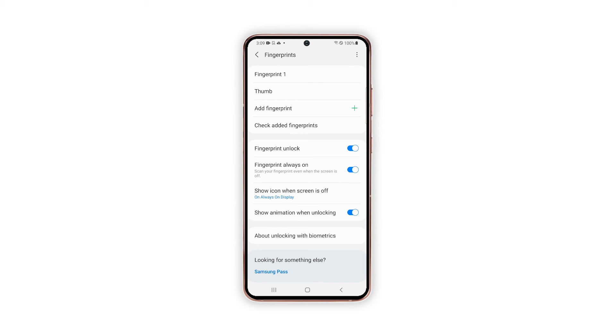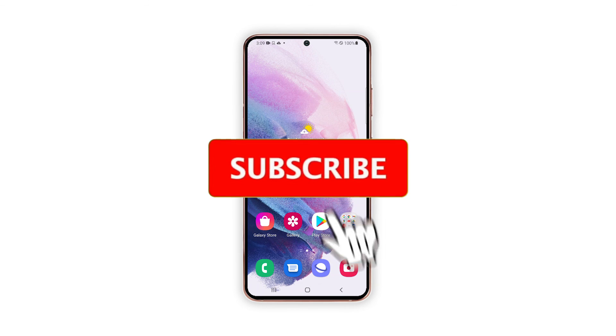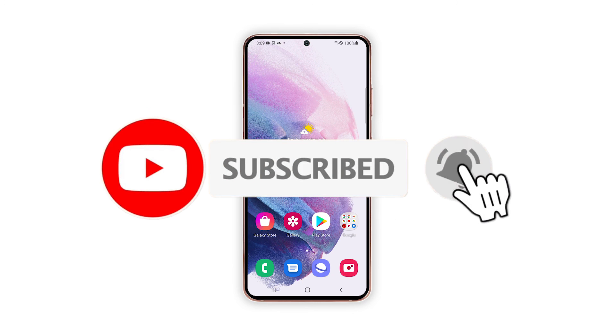And that's pretty much it. We hope this tutorial can help you. Please support us by subscribing to our YouTube channel. We need your support so that we can continue publishing helpful contents in the future.